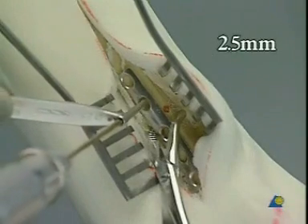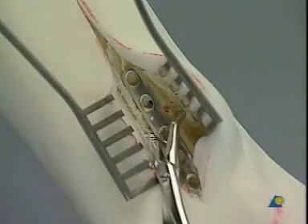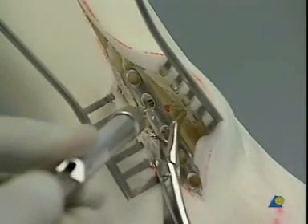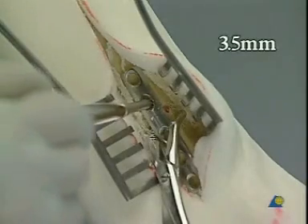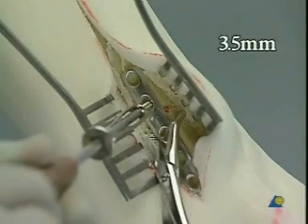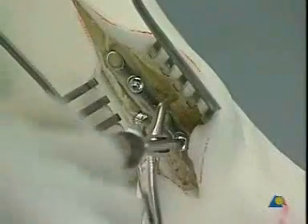Drilling with a 2.5 millimeter drill bit and the corresponding drill sleeve. Measuring of the depth. Tapping with the 3.5 millimeter cortical bone tap. A second screw is placed distally to the oblique fracture.